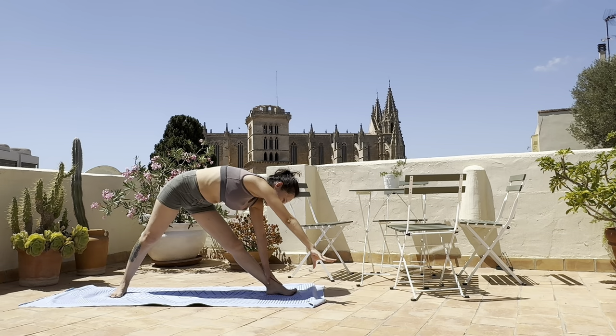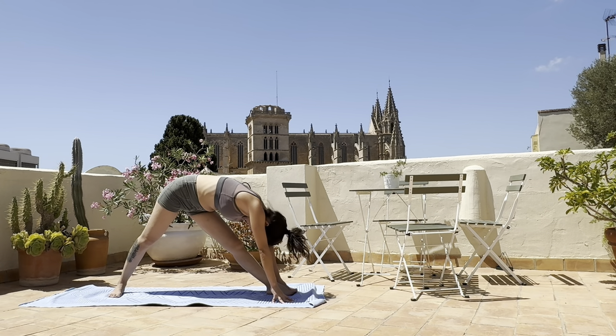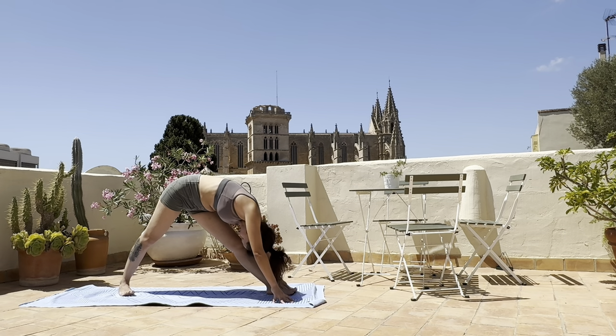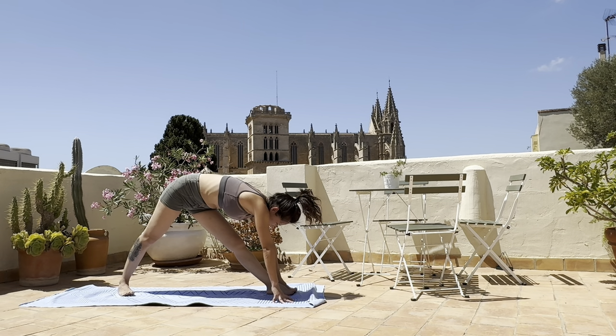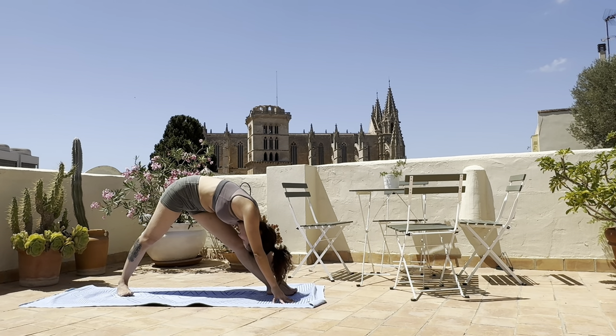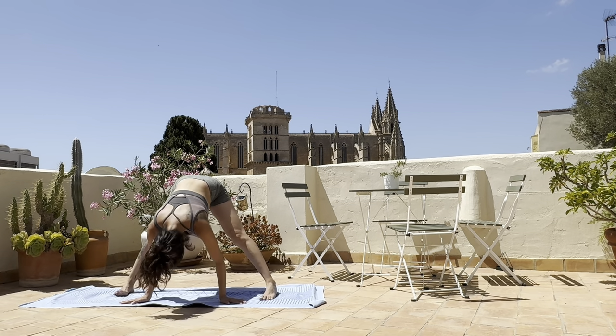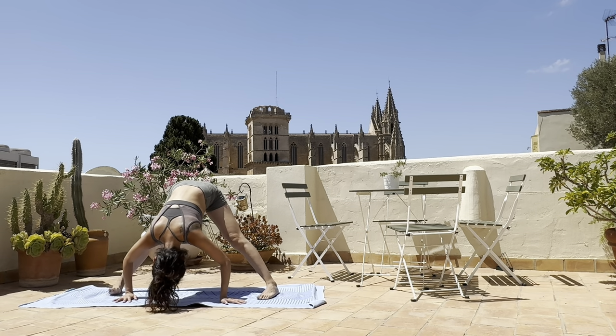Inhale, bring the hands down and pyramid pose. Inhale, wave out the spine and lengthen. Exhale, bring it closer to the leg and welcome into a wide-leg forward fold again, just for one breath.